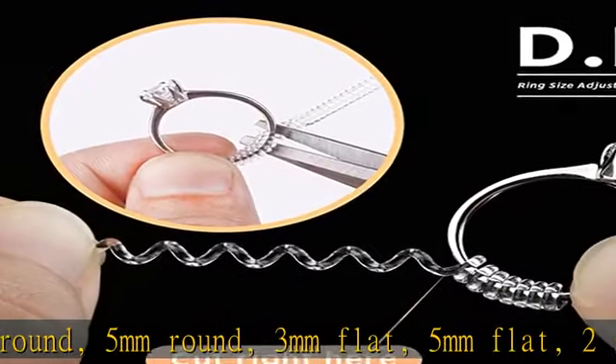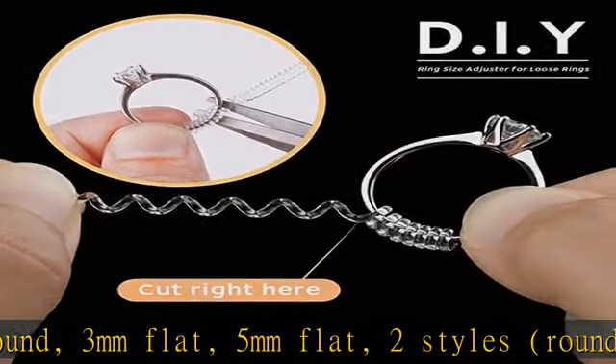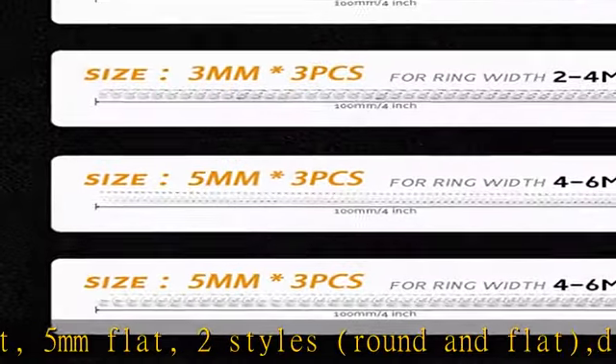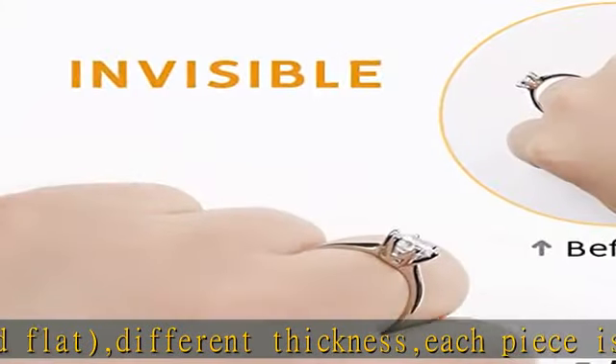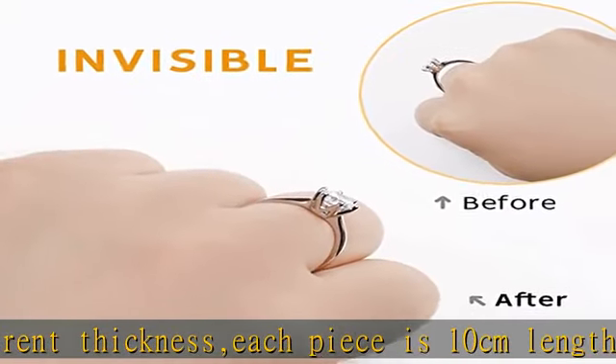You can firmly fix the ring on your finger without worrying about losing your precious ring caused by weight loss and other reasons. The ring sizer can be easily wiped off to remove dirt, oil, and dust for daily maintenance and care.